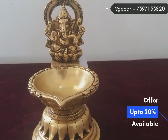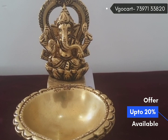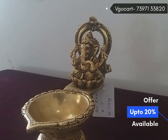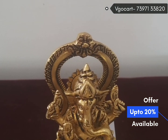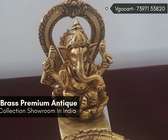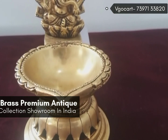Hi, welcome to Videocart, India's biggest retail brass showroom. Now we are seeing a Ganesha Dhiya. This Ganesha Dhiya has a round base and inverted lotus design. This Ganesha is with an arch and with beautiful finishing.